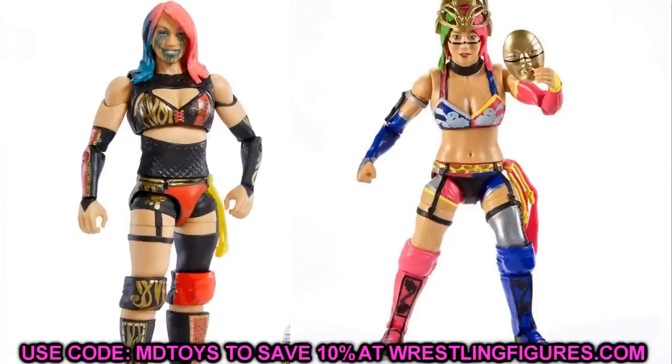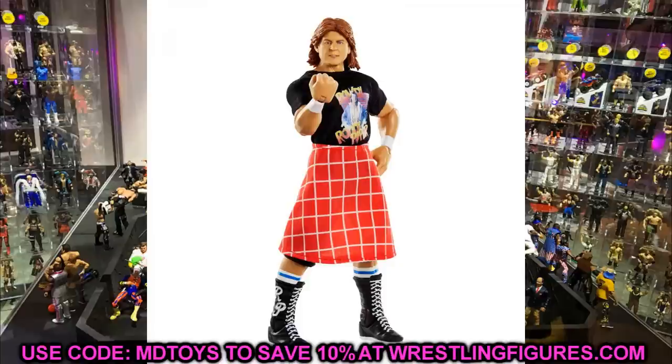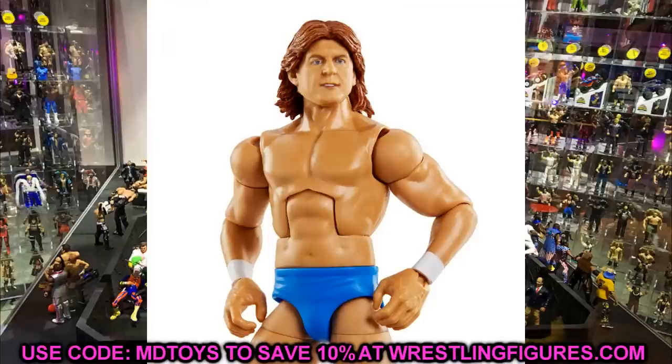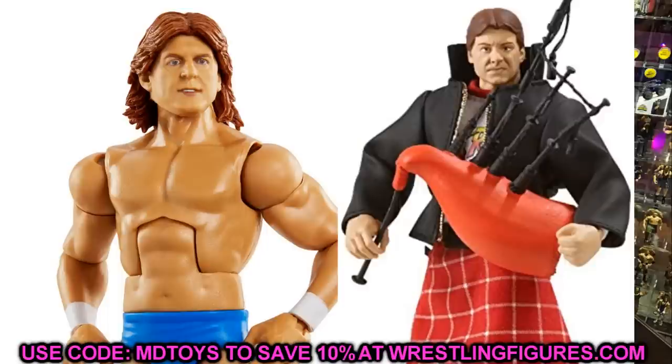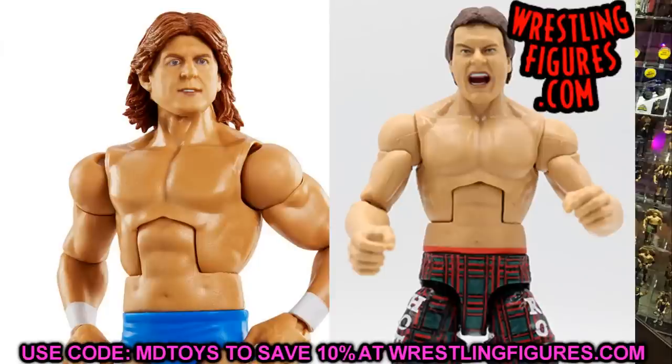Now getting into the new Legends series — first up is Roddy Piper. Immediately I'm going to the head sculpt because I don't think it looks like Roddy Piper. I know a lot of people disagree, but I'm not on that wagon. I want to swap it out — the Legends figure head, the Hall of Fame figure head, the entrance greats figure head, or the two-pack boxing set with Mr. T would all work. We're probably doing that swap on surgery right away.